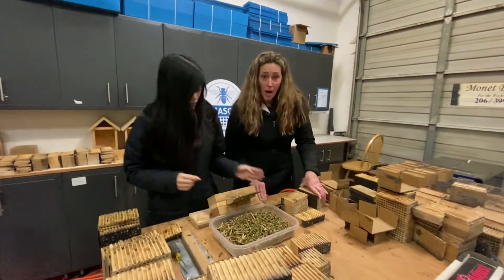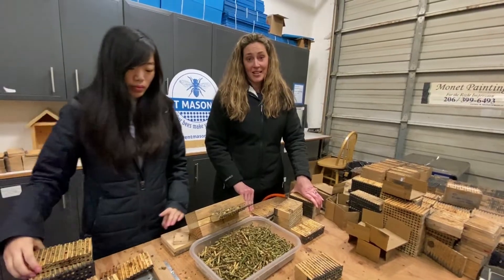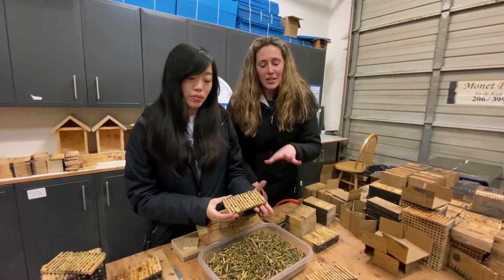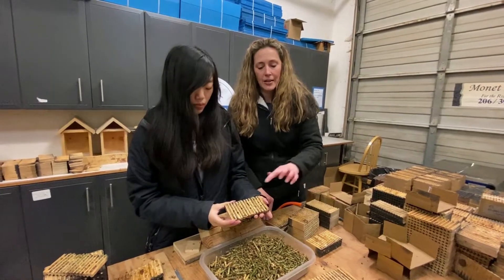So instead of our bob harvester that harvests mason bee cocoons — we have a machine that does that — our super high-tech machine is Nina and all of our other volunteers that come and help. We extract our leafcutter bees by hand. They are super fragile in the leaf state.